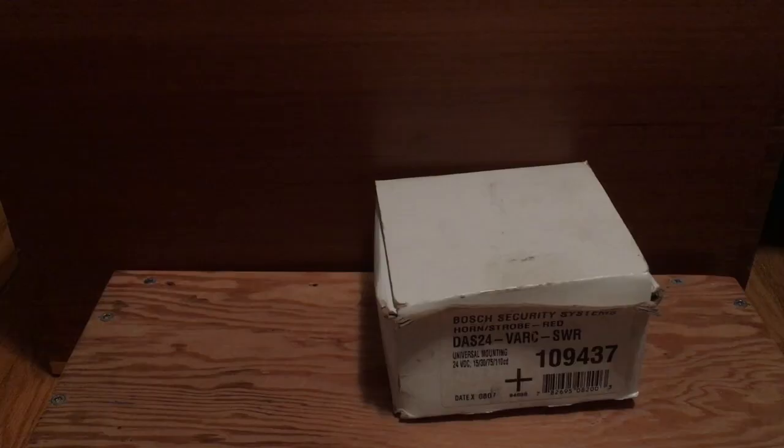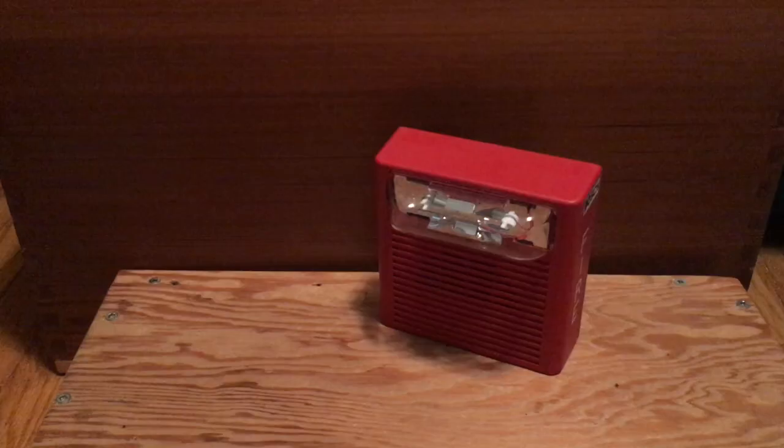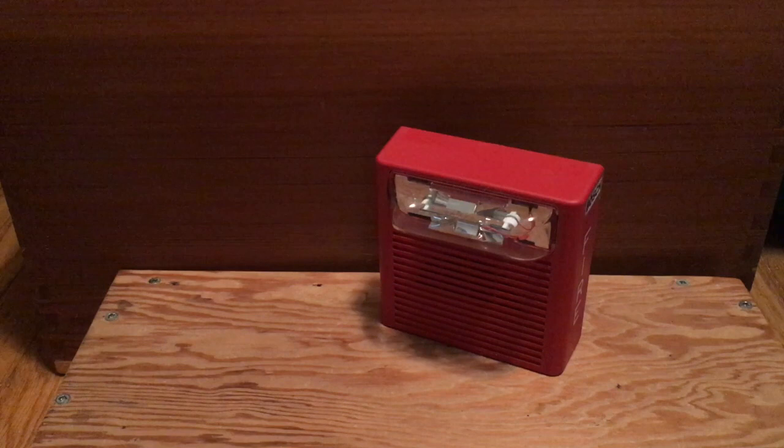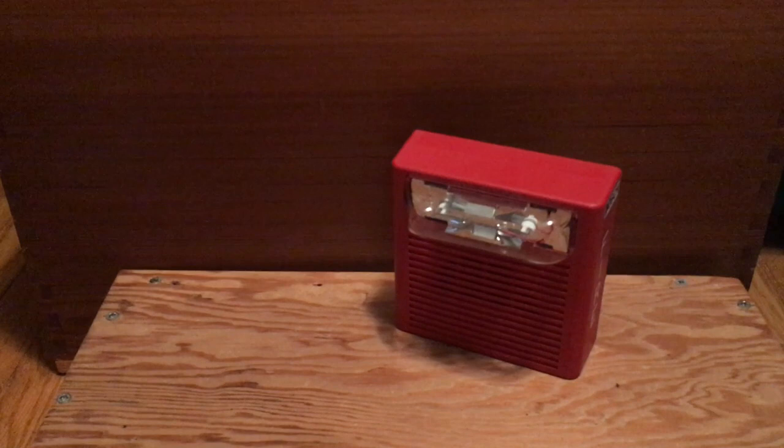So what this device is, is a Wheelock AS that Bosch has rebranded. Bosch is a company that makes appliances, tools, etc., and apparently they also make fire alarms and security systems. They decided to give it a very long model number of DAS24VARCSWR — in short, a Wheelock AS. The reason I got this is because I wanted to see whether the newer style of Wheelock ASs was different than the older style. I wanted to do a little comparison video, to see if they improved anything and whether this was worth my $5.